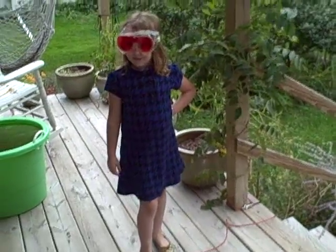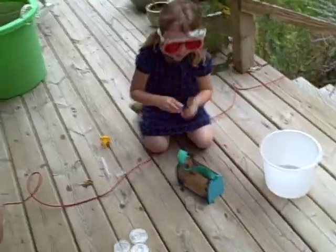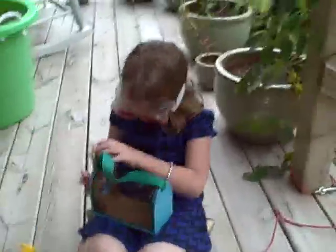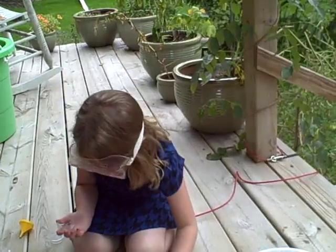Why don't you tell me about what you're doing out here? I have my bugs. And see this? And this? I'll do the same thing I did — I'll copy what I did last time. Do it again so I can show you. So you're doing an experiment. What are you trying to figure out? If this bug likes water. Okay, that's my thing.